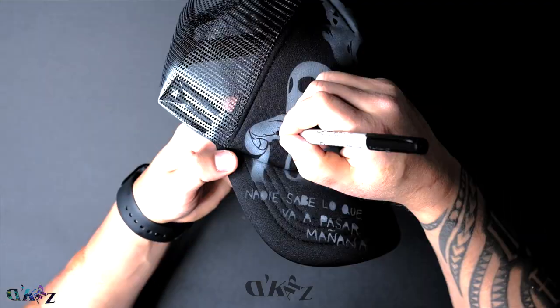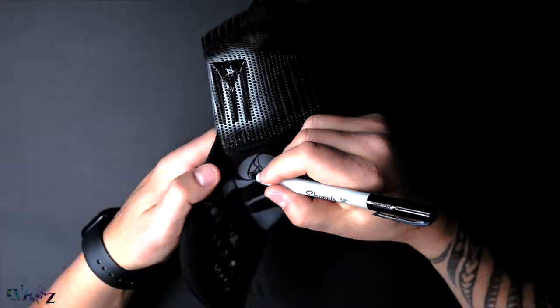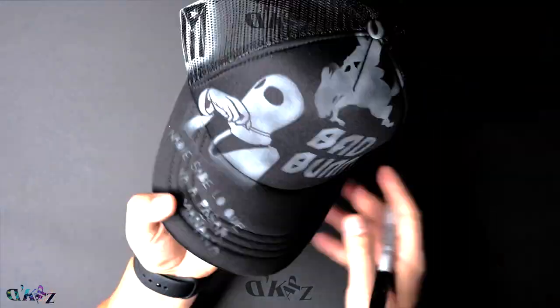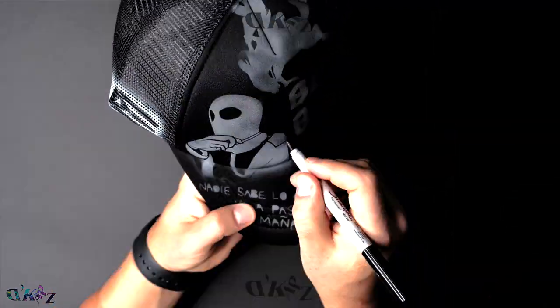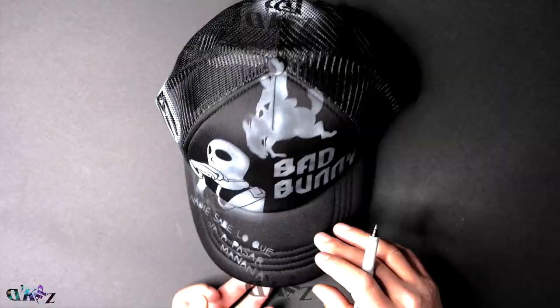A veces en el stencil no puedes poner todos los detalles, so a veces tienes que dibujar a mano. Aquí uso un marcador permanente, pero antes de usar el marcador permanente, asegúrate de que le pases una brocha para quitarle el residuo del airbrush y así no se te seque el marcador.